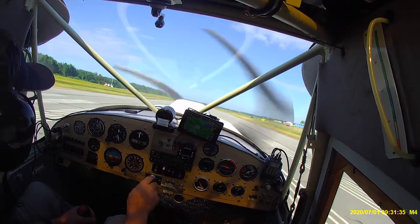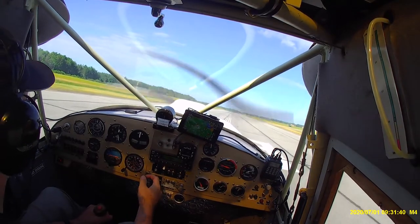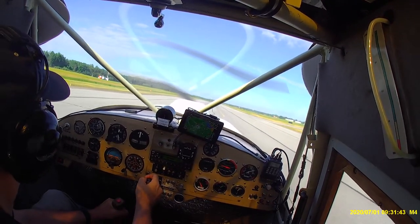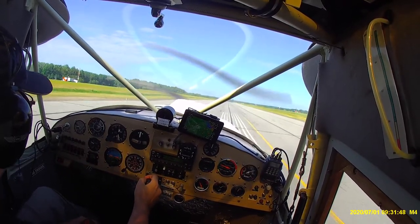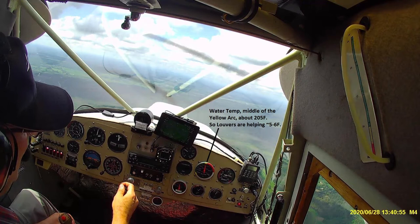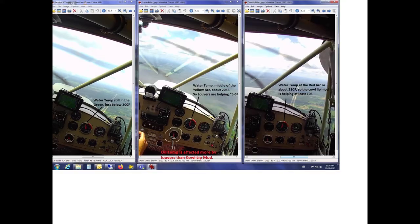So what we did was we made a couple of flight tests to try to establish what these changes were doing — what effects they were having on performance, specifically water temperature. First we taped up the louvers and made a flight test. We then taped up the air entry modification back to its original state. This established three different temperatures: the left being the best case, center being when the louvers were blocked, and on the right is when the air entry to the main radiator was changed.